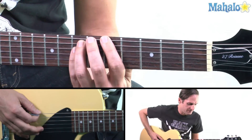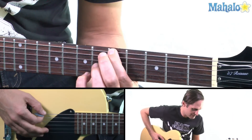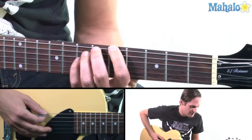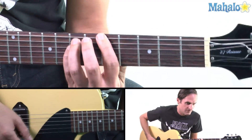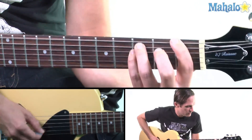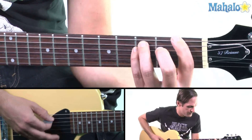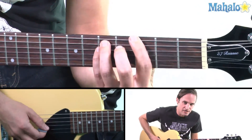And then you're going to take the A note on the E string, pull it to open — like this — to make a little kind of leading walk. So it's... F, G, A.